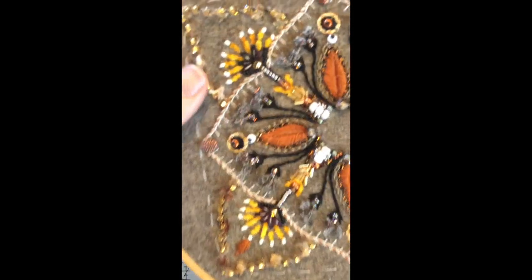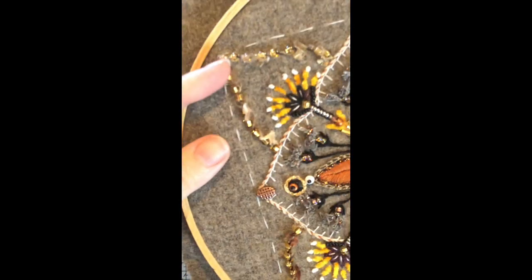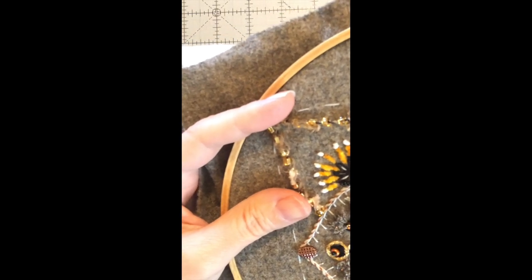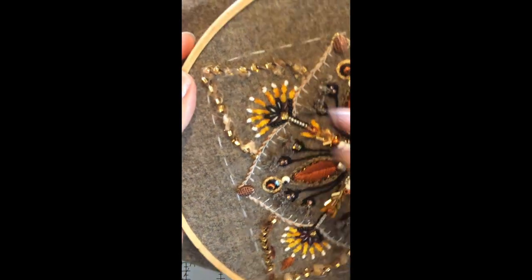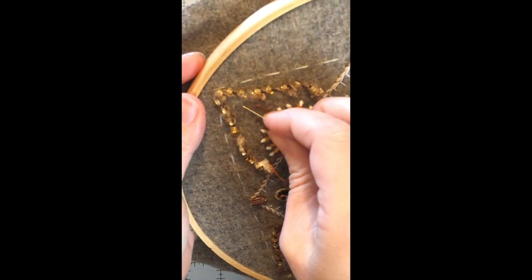Finally, above the center petal on the spiky flowers, I wanted to bring in some copper, so I worked those tiny little fishbone-stitched leaves to reference the larger ones in the center. I didn't draw it out or anything — I just eyed it up. Work your first one in whatever size and then for the next three, just watch your measurements from the ones you've already done.